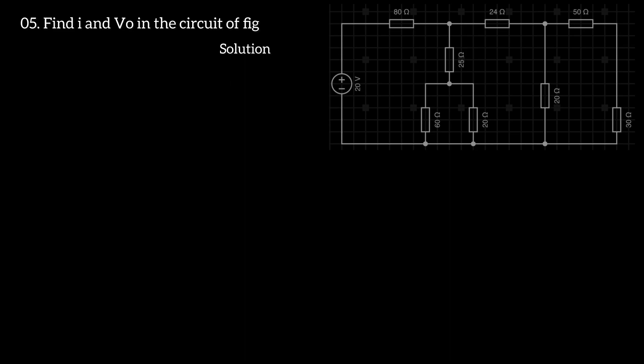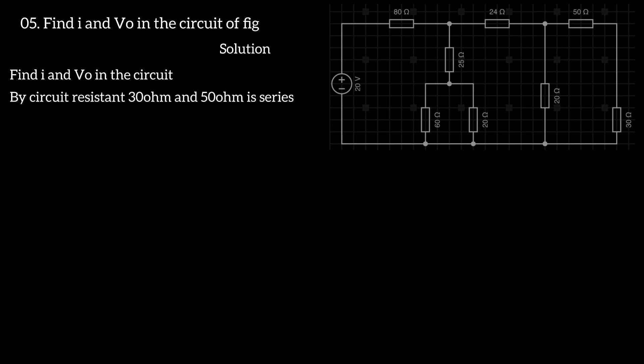We are going to talk about the Vortex in the series, the current and Vortex 0.0 in the series.